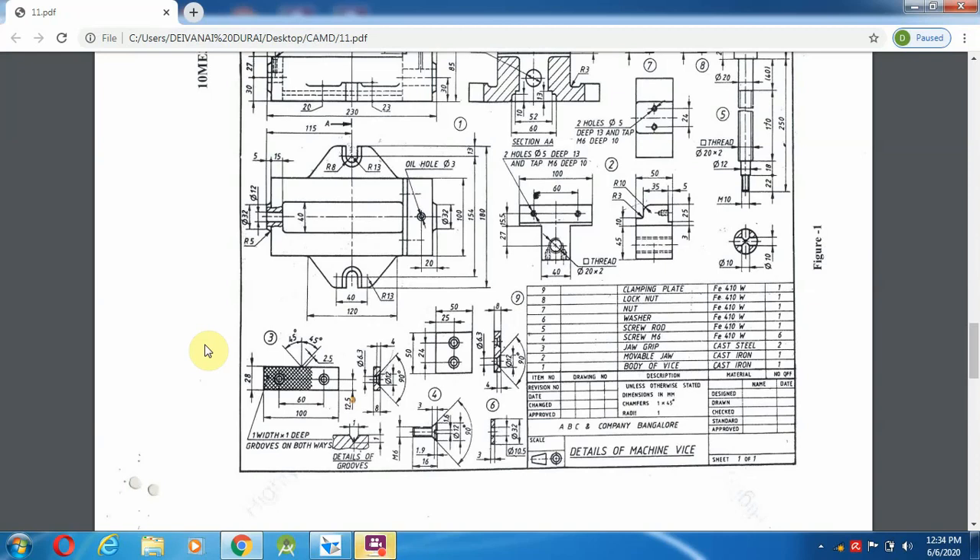We are going to discuss about the movable jaw grip, screw, and screw rod in this video. I am going to select the jaw grip first. In the jaw grip, they provide a front view and side view made as a section. They also provide some knurling, which we are not going to do here. We will start with the front view.